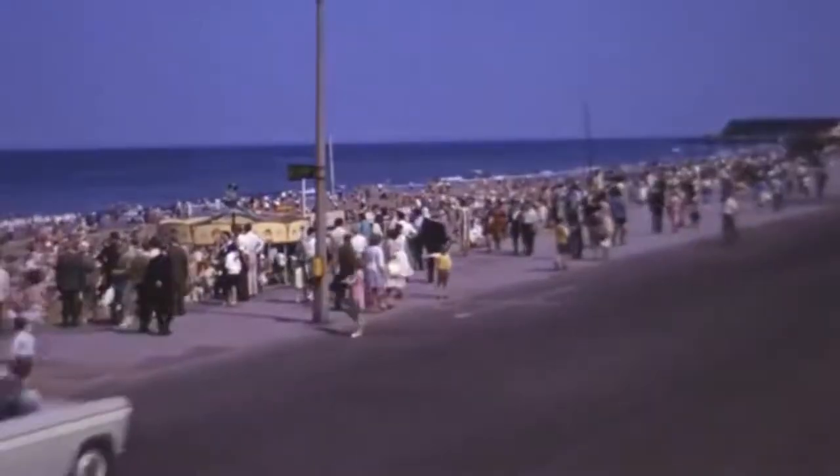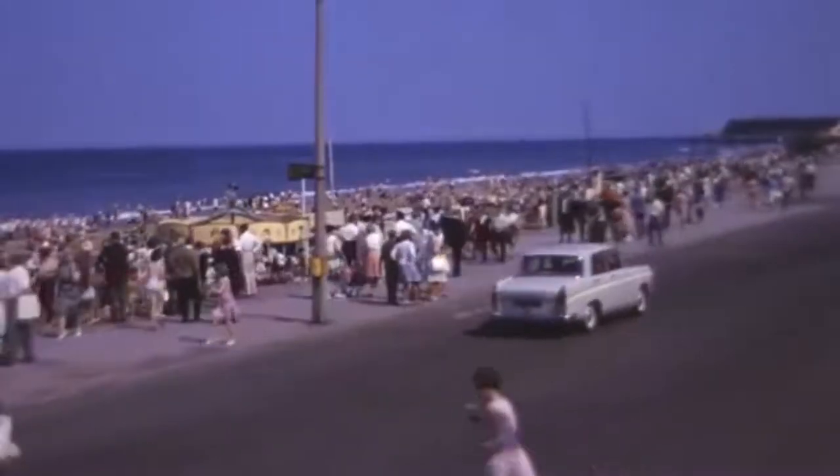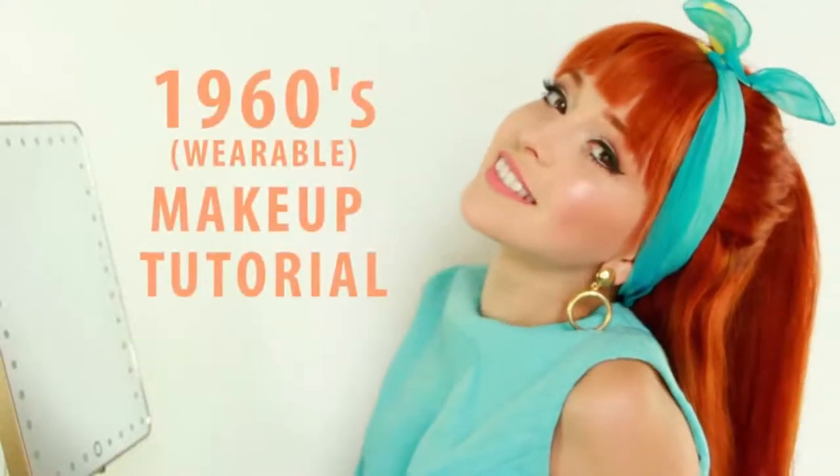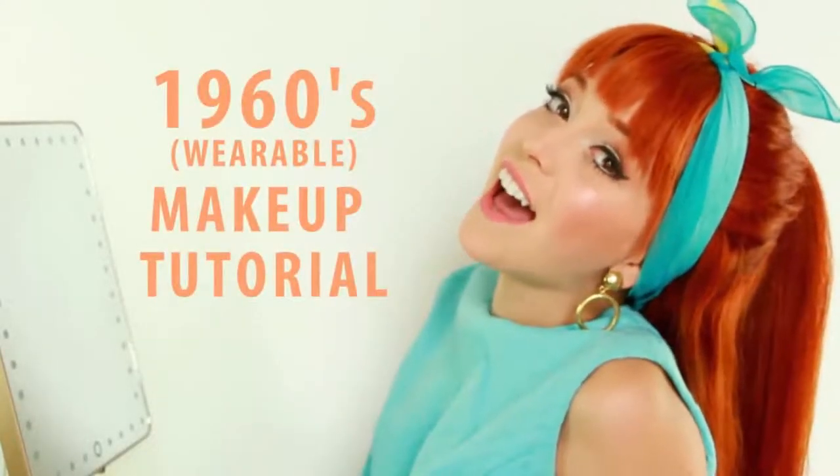And I'm picking up good vibrations. She's giving me the excitations. And I'm picking up good vibrations, bop and bop. Excitations, bop and bop, good vibrations, bop and bop.